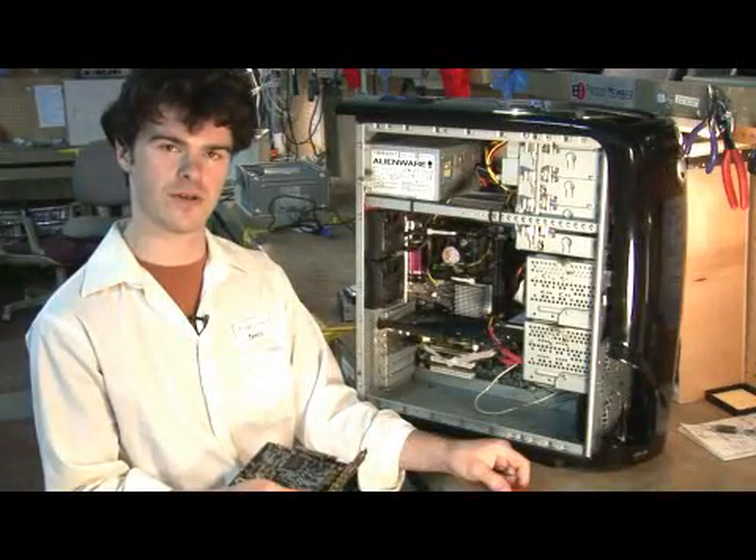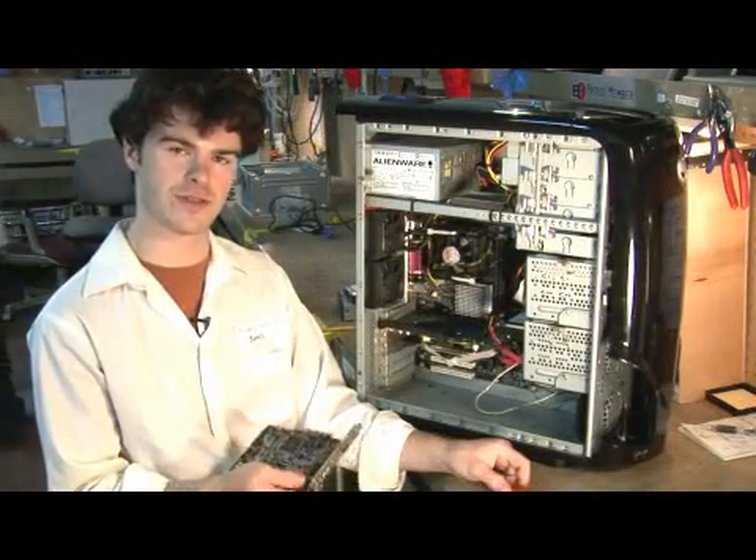My name is James. I'm a Computer Hardware Training Coordinator for Interconnection. Now I'm going to show you how to install a sound card.